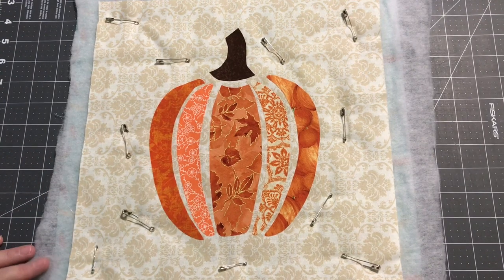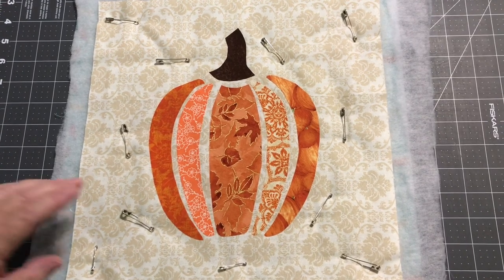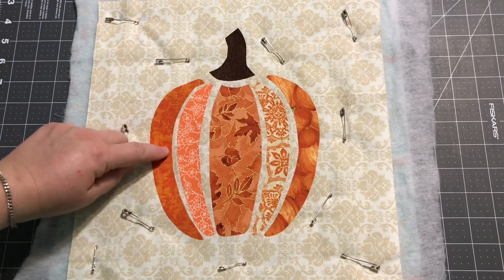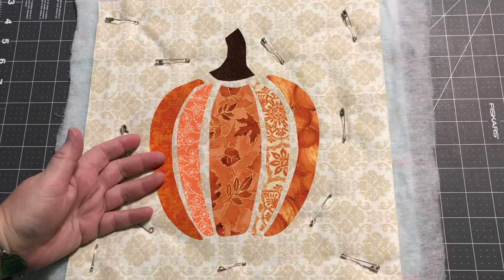Hey guys, it's Robyn, RS Island Crafts, and welcome to my craft room. Today we are going to talk about applique quilting. Applique quilting is when you sew an applique shape down and you actually quilt your project at the same time.